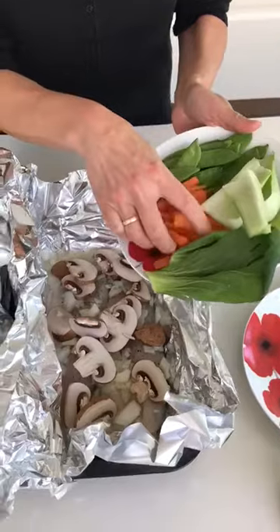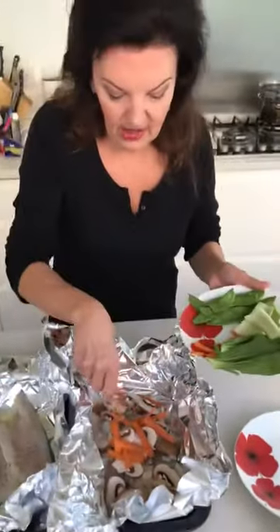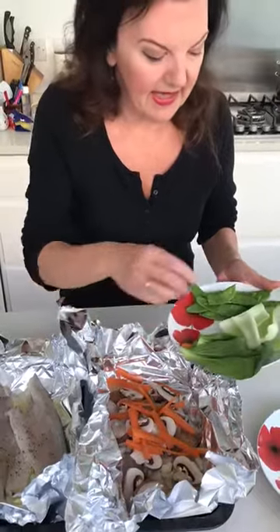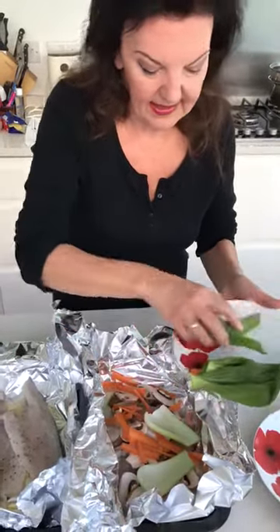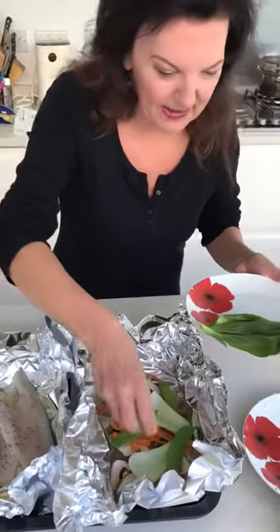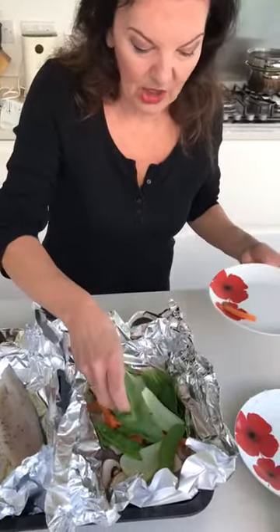I always think that carrots add a nice flavor when you're cooking in liquid, so I'm just going to add these finely chopped carrots. Lots and lots of vegetables as you can see, but they'll all steam in the nice juice. I've got the bottom of some pak choi, some mange tout — it's going to be difficult to parcel this up in a minute because there's so much — and then the top leaves of the pak choi.